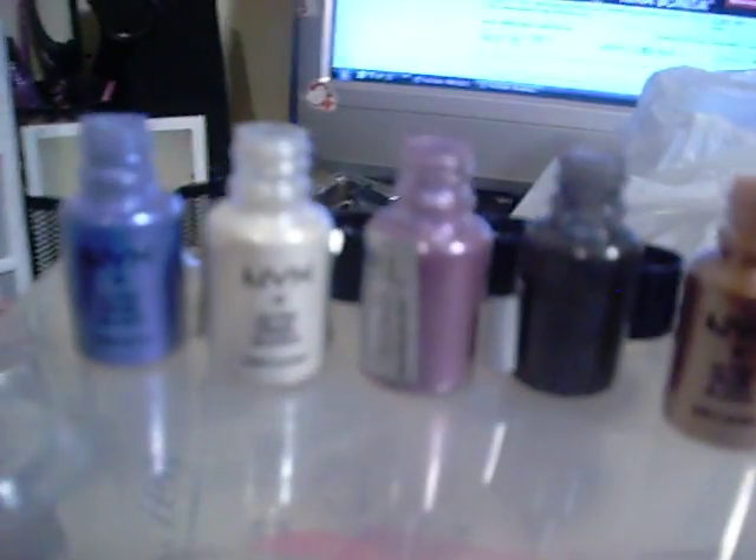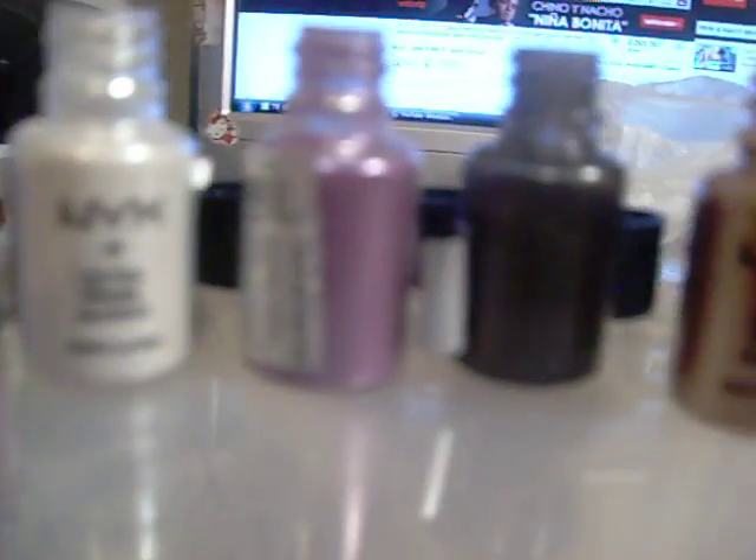So there's the swatches for that. I have no base, guys — absolutely no base on my hand. What you see is what you get. They're very vibrant colors, very shimmery and beautiful. I love them. For $1.99, I couldn't ask for anything better. So that's what those look like, right there. And there's the swatches for those.